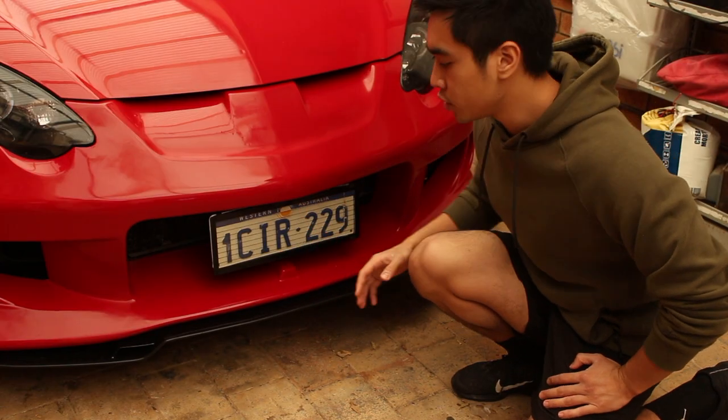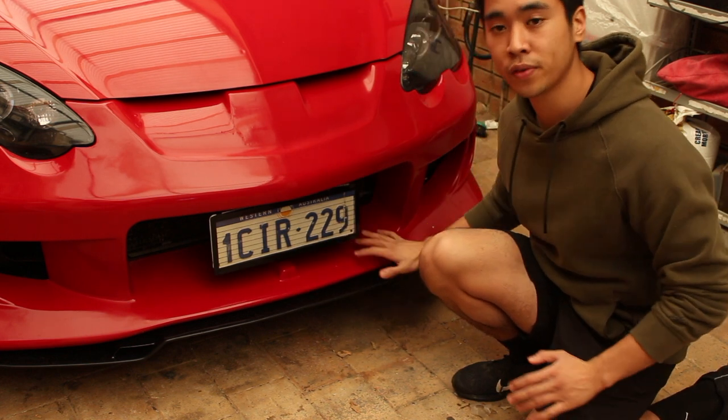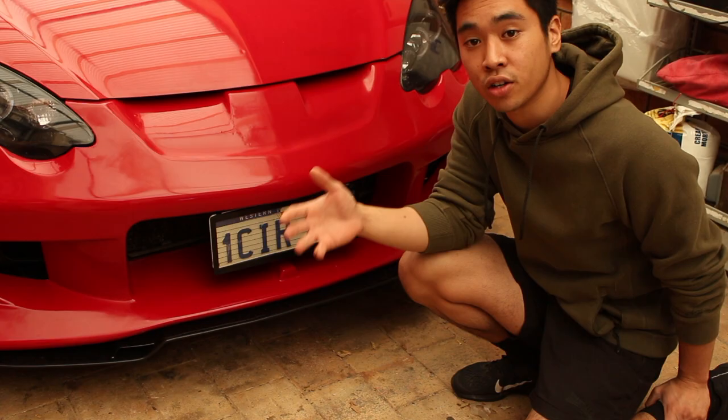The idea behind this modification will be to paint the entire bottom section of the front bumper all black. Hopefully it will look like this photo right here, which was produced by my brother, also known as Visualization Tin on Instagram.